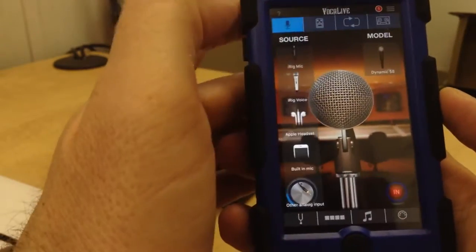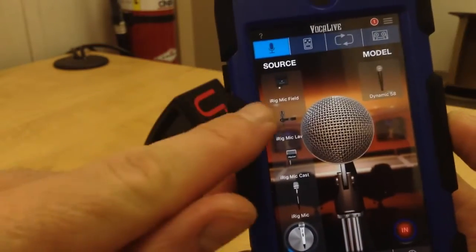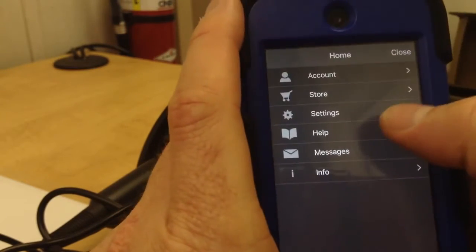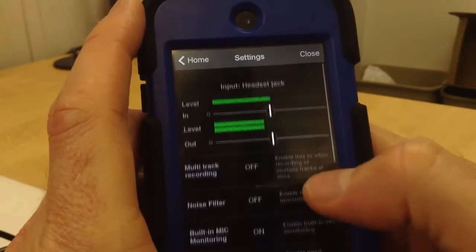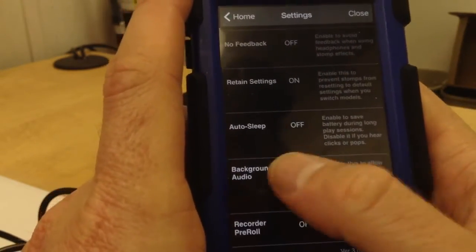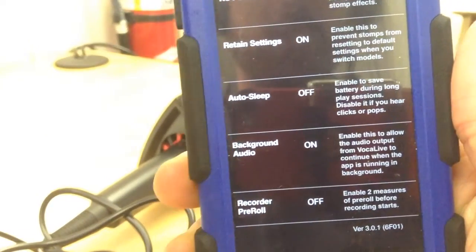Now let's pretend it was the lavalier mic this time. So if I plug it in there, I can tell it this time it's actually the iRig Mic Lav — it's got a little picture of it right there. Then I go into this little menu up here. Menu will pull up Settings. I tap on Settings and scroll down. Scroll all the way down to Background Audio — it should be turned off. At this point you want to turn it on the first time. And as you'll notice, it's actually saving my old setting, which saves me some time.